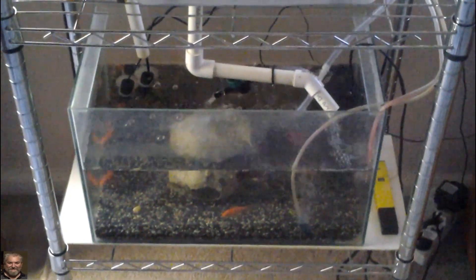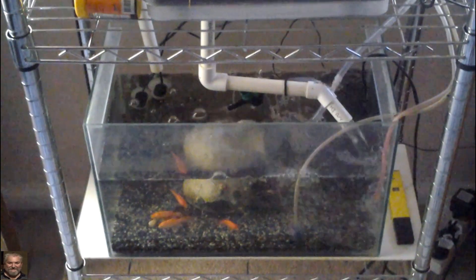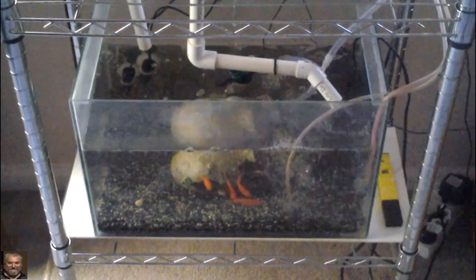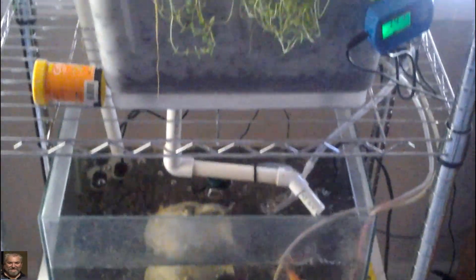Hey guys, welcome back for another update. I'm doing an update on my inside herb garden that I've built — one week on. Everything's going well, fish are loving it. I've got stones and somewhere to hide now, looking good. Have a look at the growth for one week — that is one week worth of growing.